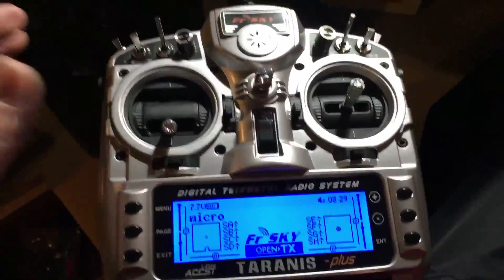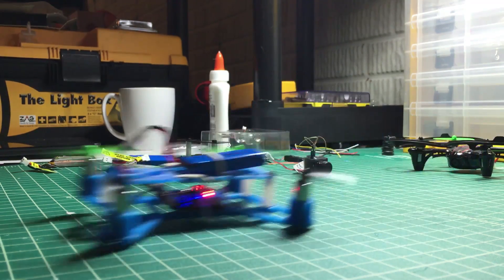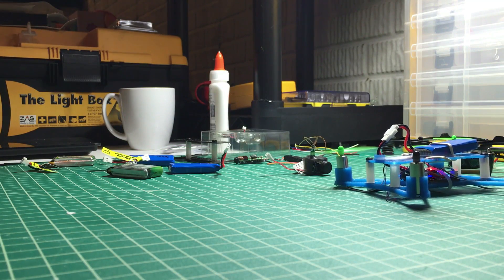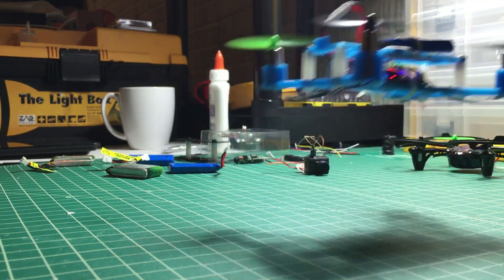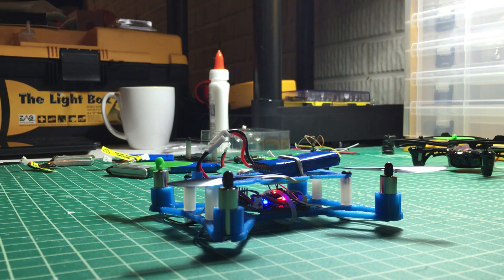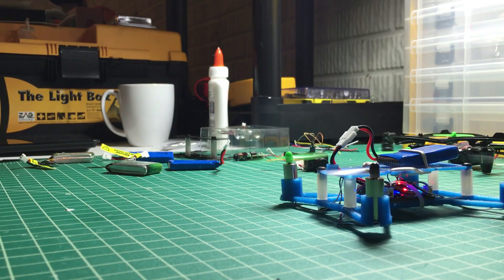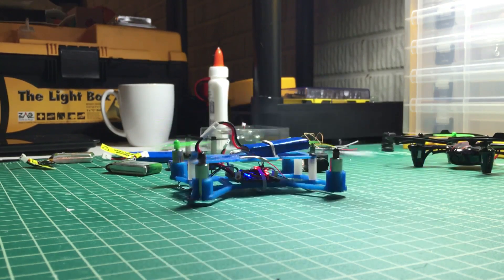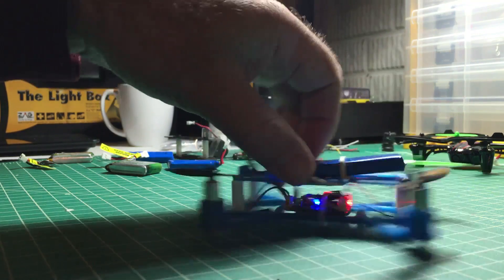I've got my transmitter powered up and set to the Micro, and I'll go ahead and plug this in. It flies pretty well — it's not real punchy but it works. When I compare it to my Hubsan it's pretty similar. I've got this set on the default — I think it's Horizon mode — and yeah, it works pretty well.